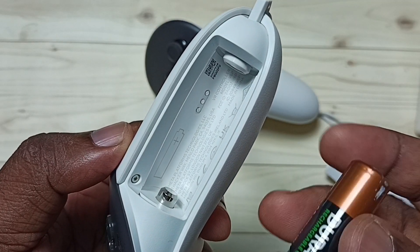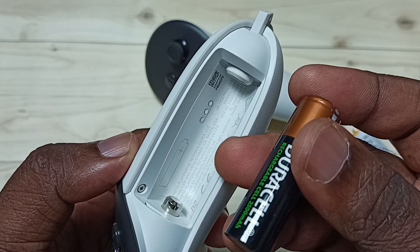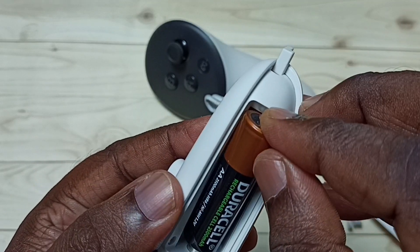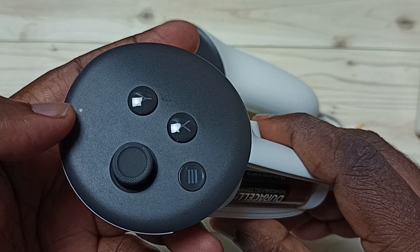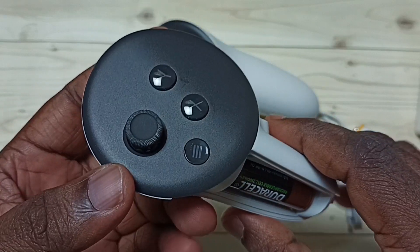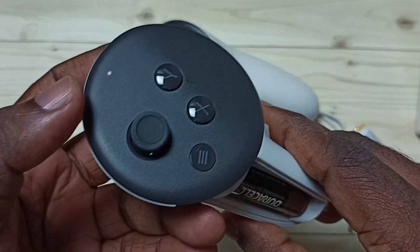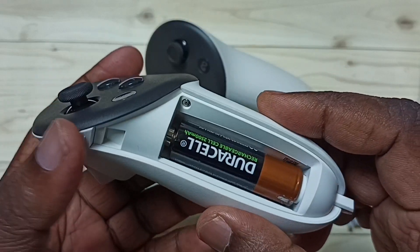Let me try this Duracell rechargeable battery on this controller. Let me insert the battery. You can see the light here — that means the battery is working. Let me press this button. You can see the LED light.